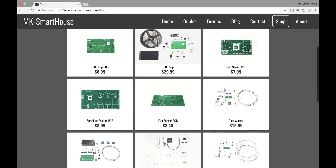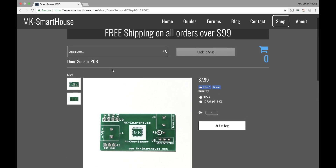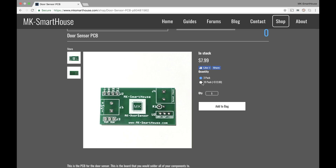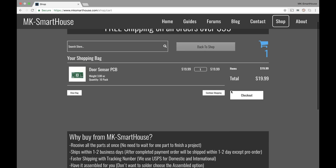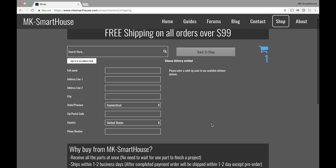So let's go ahead and add the door sensor PCB as an example. You can see we have the title, two pictures of it, the price, and then you can choose the quantity — whether you want a 3-pack or a 10-pack of these PCBs. Then there's a little description. You can click add to bag and go to checkout if you want — it gives you checkout, you type in all your information, and it shows you all the different shipping methods once you type in your address.